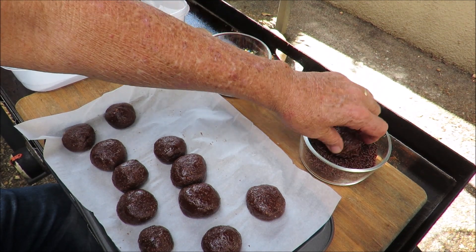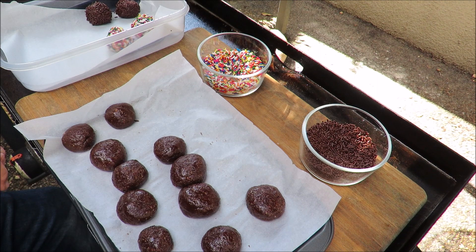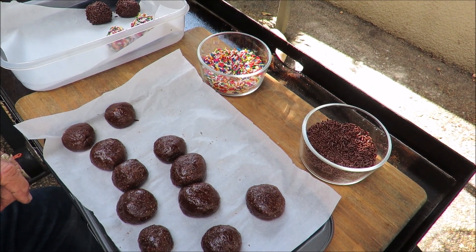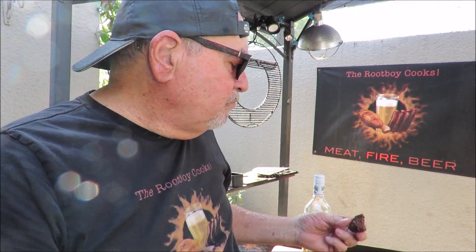It's kind of a hassle, kind of a messy proposition, but in the end I think it's worth it to have some nice rum balls. My rum balls are done — here they are, aren't they beautiful? I want a chocolate one to start with. Oh yeah, look at that — that is like ooey gooey goodness, some sticky stuff right there.